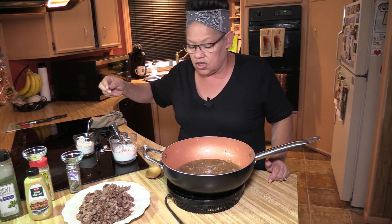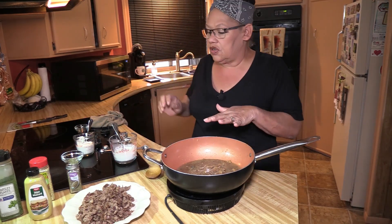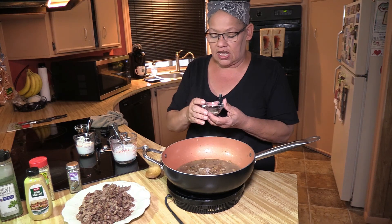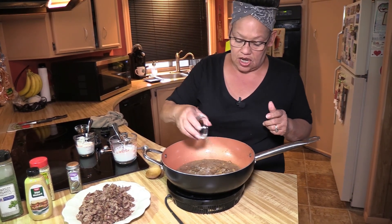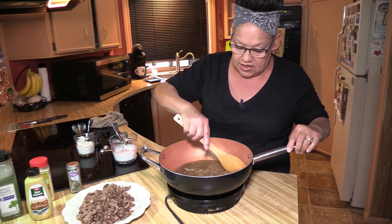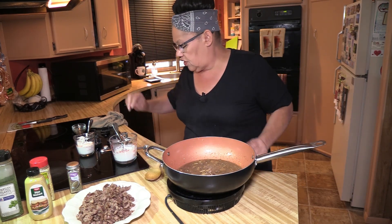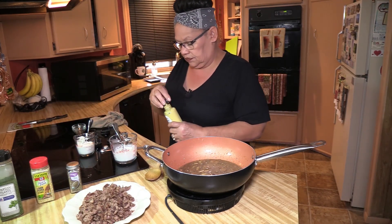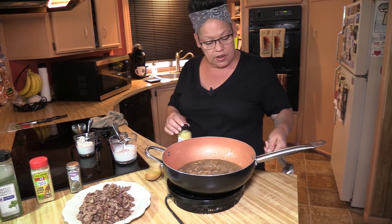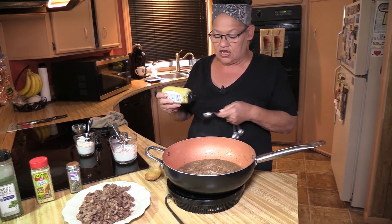It smells delicious. What I'm going to do now is put my teaspoon of lemon pepper in — I just want this to be my flavoring agent. After I've got everything composed, I'll go back and taste it. If it needs salt and pepper, I'll add it at that time. I'm going to do a half teaspoon of ground thyme leaves. It smells so fragrant. I'm going to let this cook for a minute, and then we're going to add our Dijon mustard — a half tablespoon.